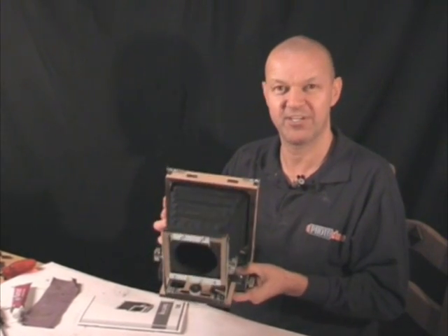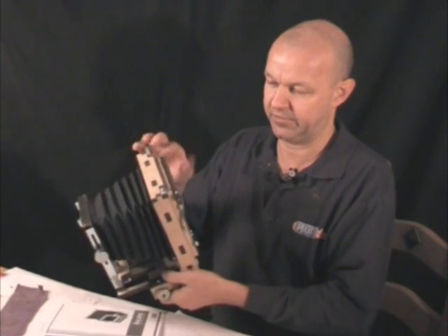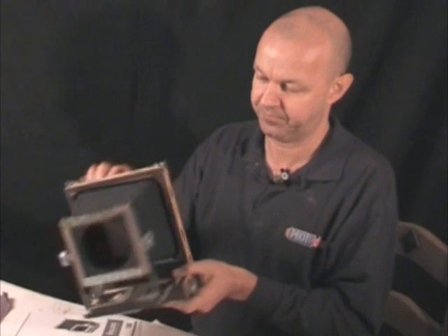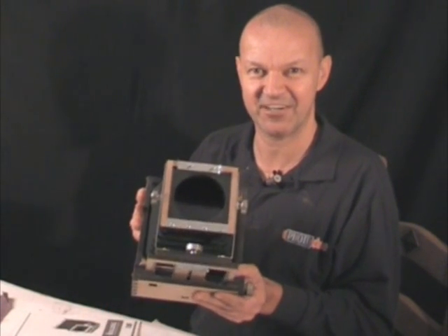So that's it — the Bulldog, finished. The only thing that's missing now is a lens board, a lens, and a film back. It's the universal type, so any cut film holder will fit. There it is. I'm going to go off and find the lens and then give it a go.